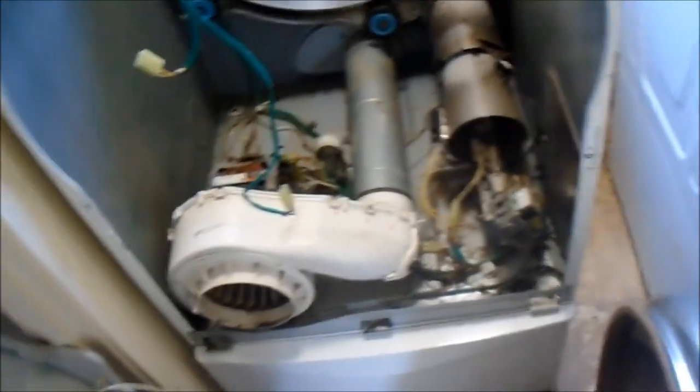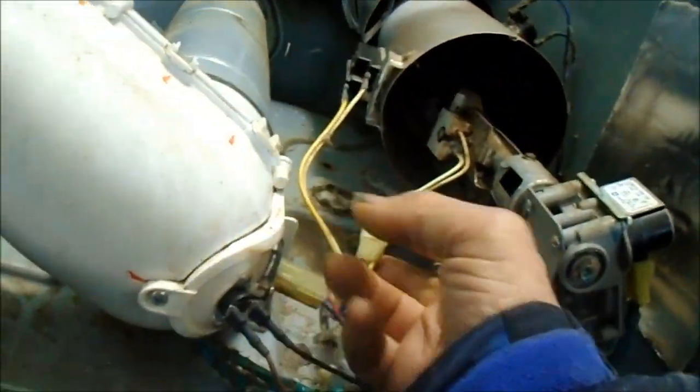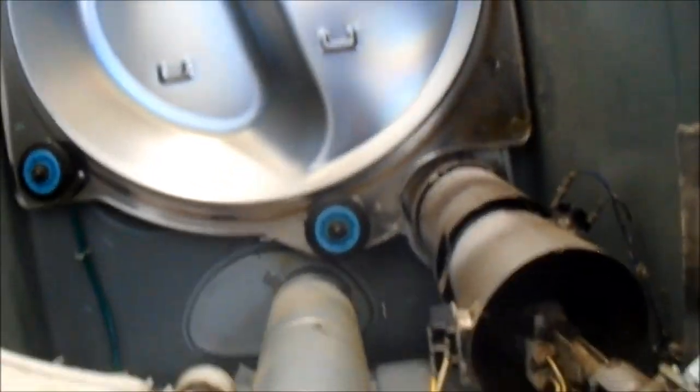We've got this thing kind of apart here. I'm going to check a few things — I'm going to check the igniter. Looks okay. I'm going to check the flame sensor, we're going to check the valves and these coils, and this overheat fuse — we're going to check that as well. This one also has a kill switch in case the belt breaks; it will stop the motor. This one spins fine, it's just that it will not heat.